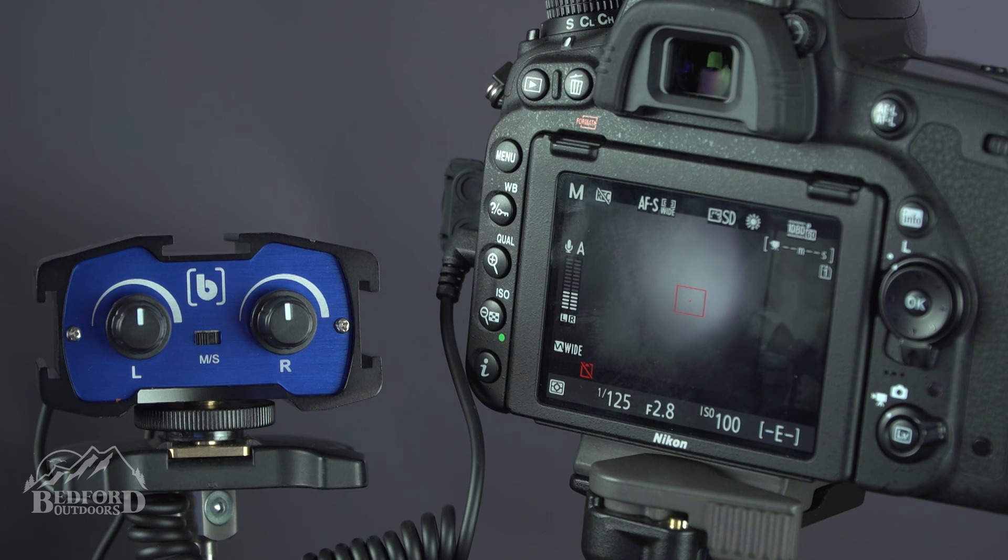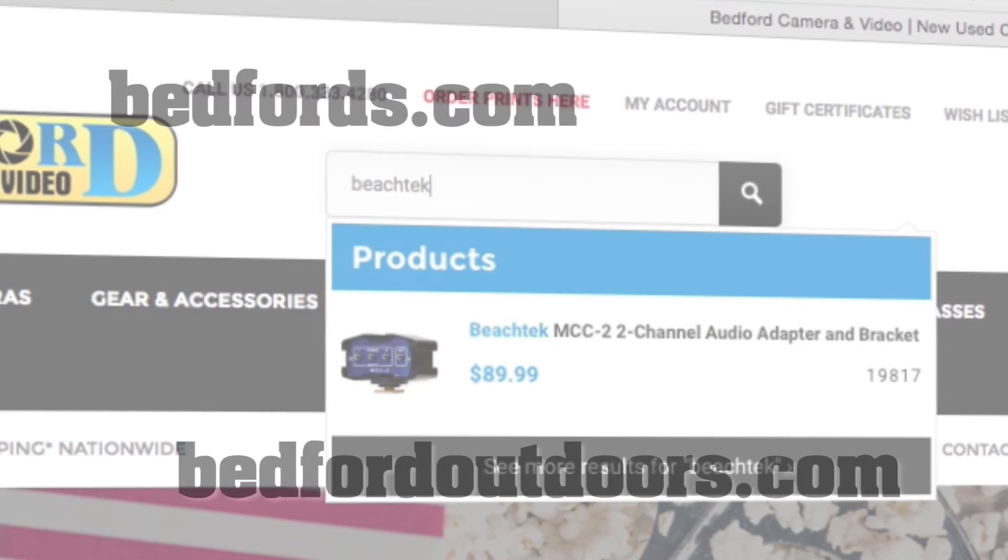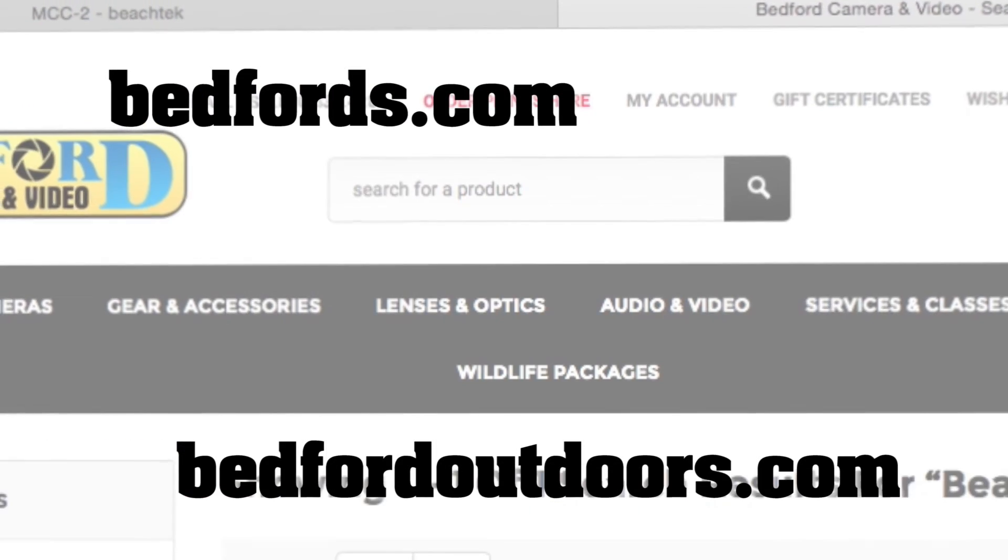It can really take your audio and video projects all the way up to the next level. Be sure to check us out on our website at bedfords.com and check us out on our new website at bedfordoutdoors.com.